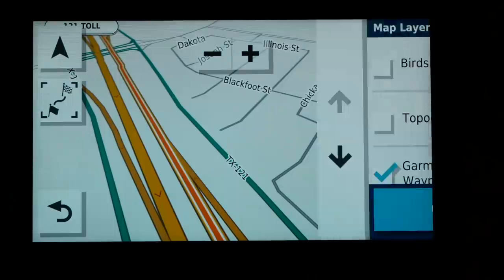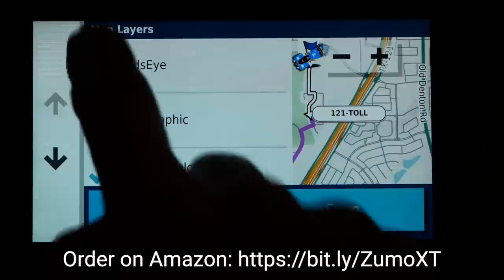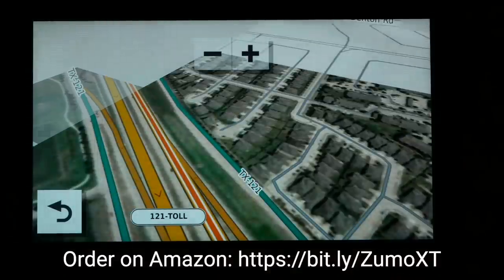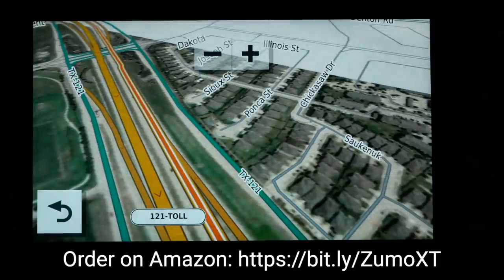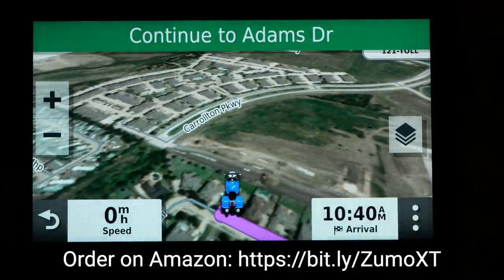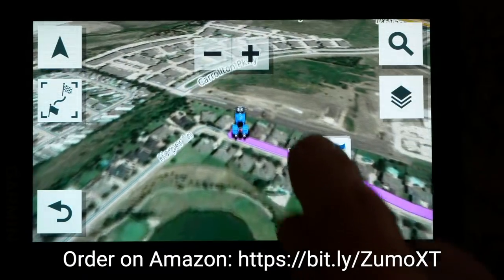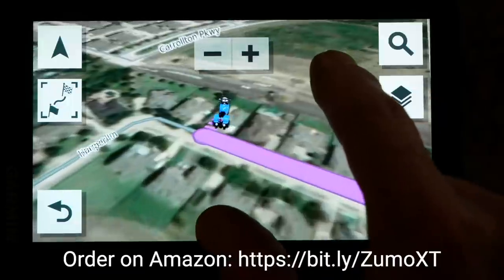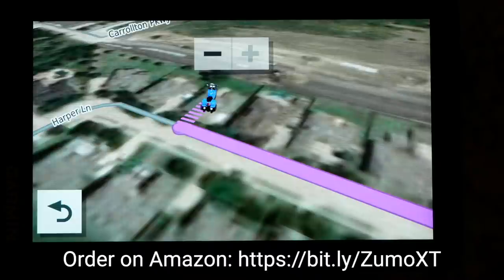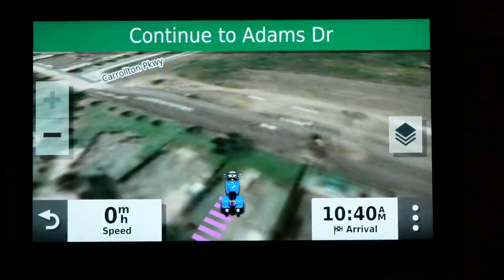Another feature of the Garmin Zumo XT is the bird's eye view, which gives you satellite images of your current location or surrounding area. You can easily move around the map using your finger — just touch and drag to see a satellite image and zoom in to a certain degree. You can't zoom in a lot, but it does give you a good idea of the area from a satellite perspective.